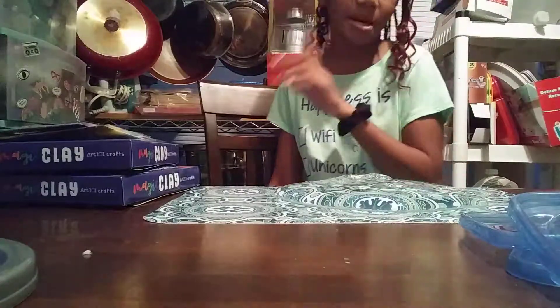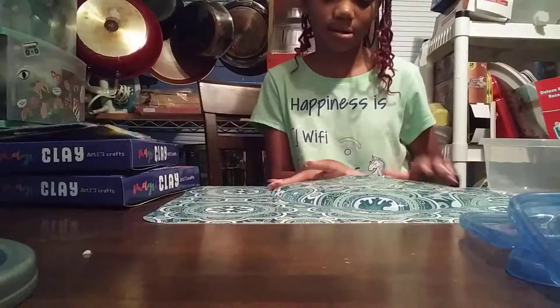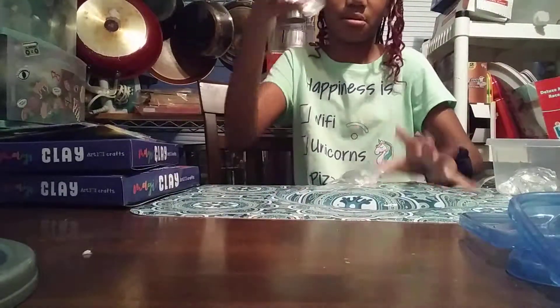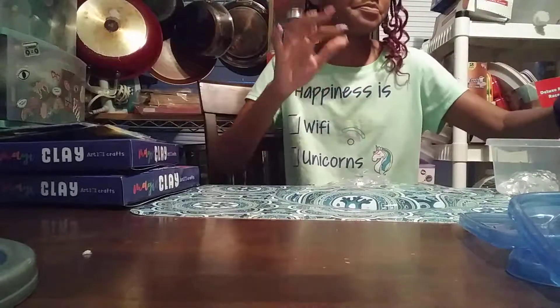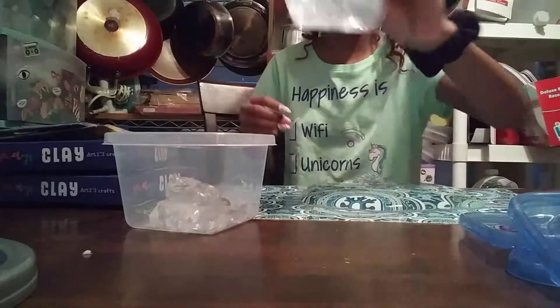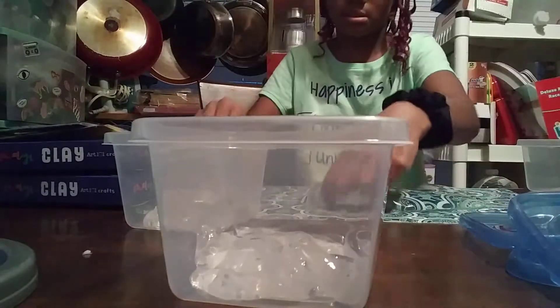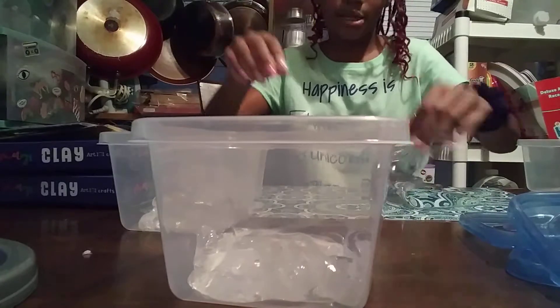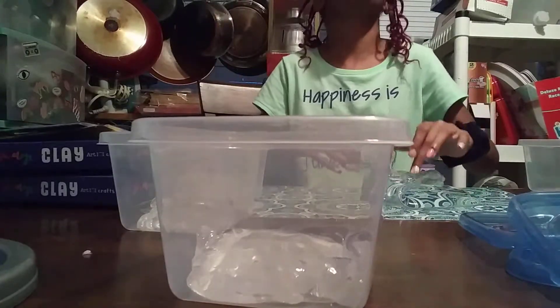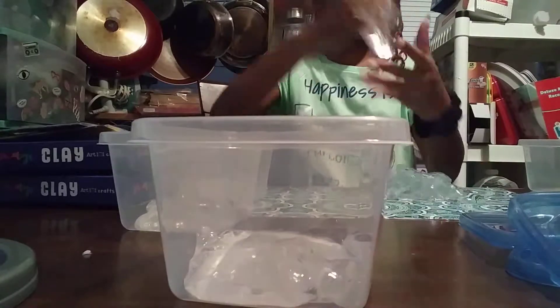So guys, my camera cut off from the other video because it was way too long, and I know you guys don't want to see a long video, but that's why I tried to speed it up. So far I'm still doing the container — it just blew up in the air and I don't know where it went, and I'm hoping it's not in my hair.